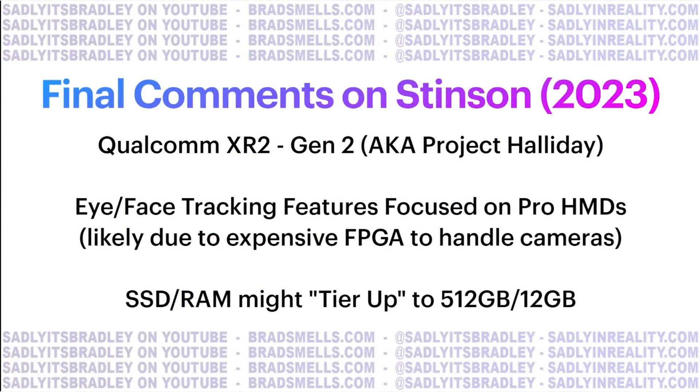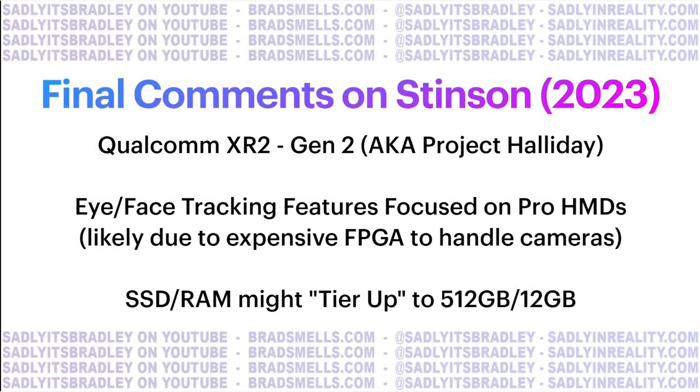Final comments on Stinson 2023: the chip inside will be a Qualcomm XR2 Generation 2 — this is the full leap forward we've been hoping for. I did a whole video about this showing up in developer test platforms and import records, similar to how the SXR 2150P was found for Quest Pro. The project is called Project Holiday for this new chip, which is funny because Holiday is a reference to Ready Player One. Eye and face tracking features will primarily be focused on Pro HMDs right now, likely due to the expensive chips required to handle all that camera bandwidth. The SSD and RAM might tier up to 512 gigabytes or 12 gigabytes of RAM as well.